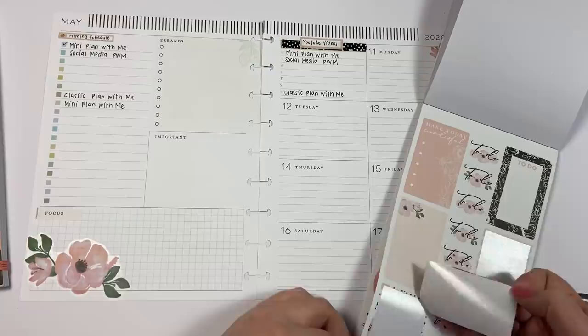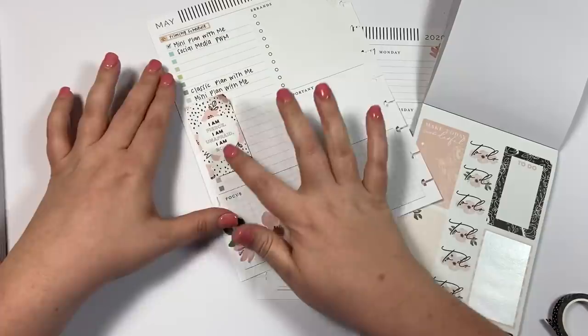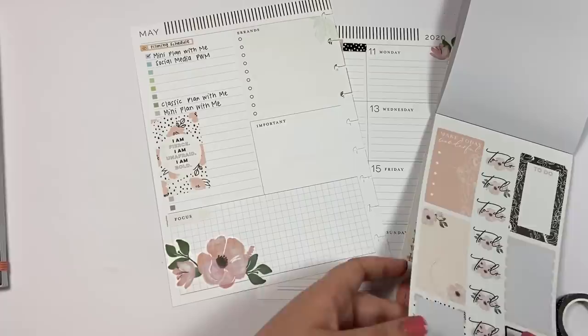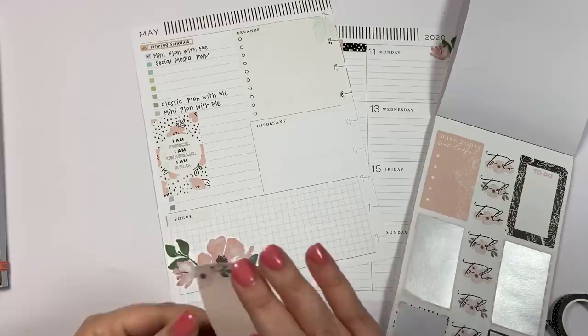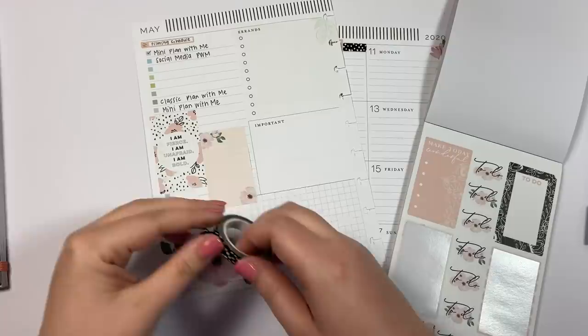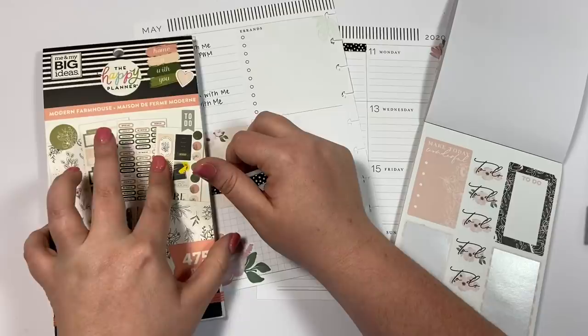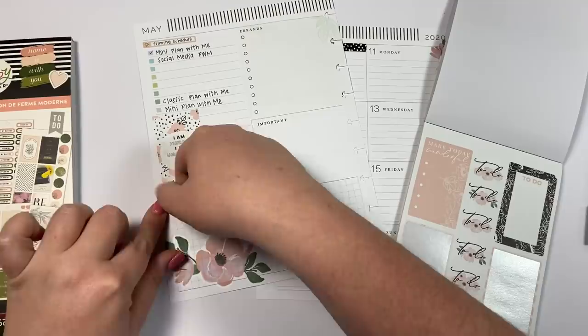I'm going to take this cute quote sticker and since I know I'm not going to be using the rest of these checklists, I can put it here to cover that up. Then I can put this next to it, and take this washi that I used over here and put it over here to cover up that space.